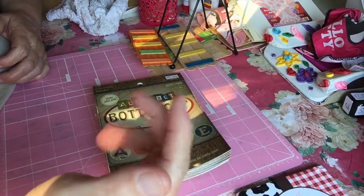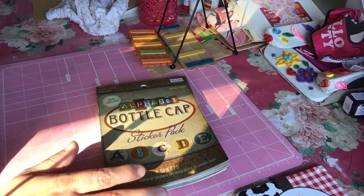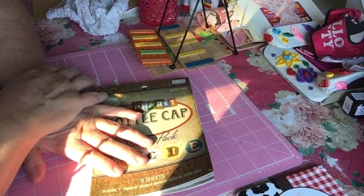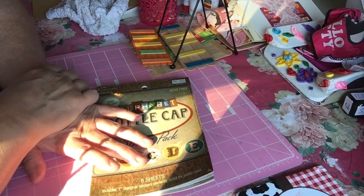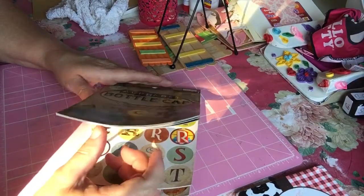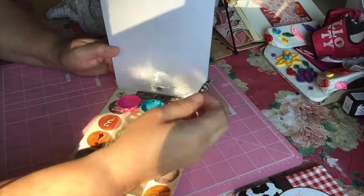Hello everybody. Welcome back to Shade's Hobby Doc Bay. This is a special video for my friend Audie, which is her nickname. Everyone knows her as Kathy Parsons. Her channel name is Mississippi Crafty Girl 42, and she wanted me to show in a video how to decorate some bottle caps.